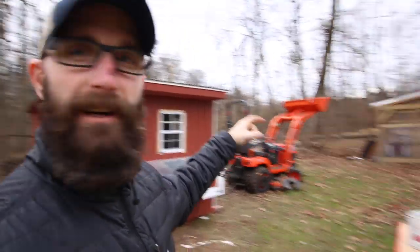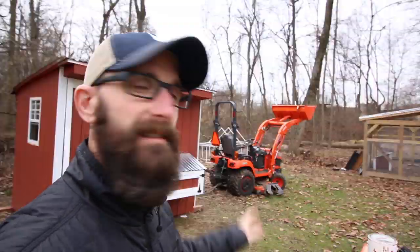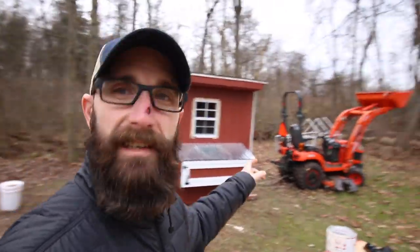You ever get into a project where at some point you just pretty much hate it? Like, I hate this thing. I just want to light it on fire and say to hell with it. But I can't, because I already worked too hard on it and it's got to get done. I've literally bled on this thing, as well as that flipping duck house in there. It's time to get it moved.